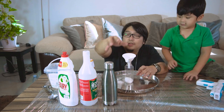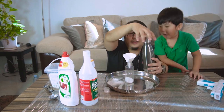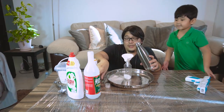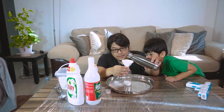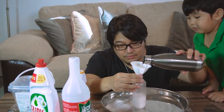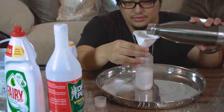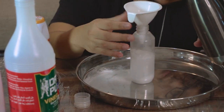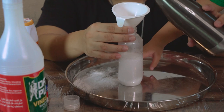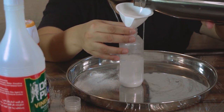The next thing we're going to put inside is hot water — it's going to be two thirds. Whoa! Whoa! I think that's enough. Okay, all right, I think that's enough — maybe a little bit more.